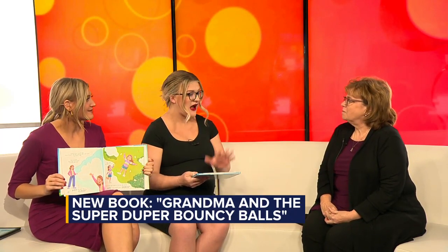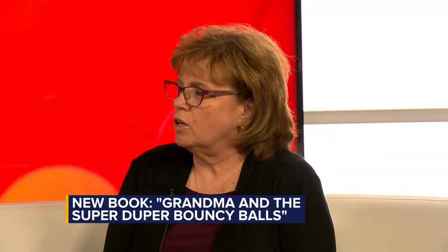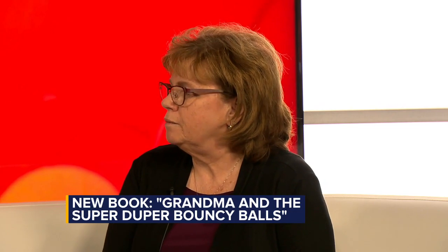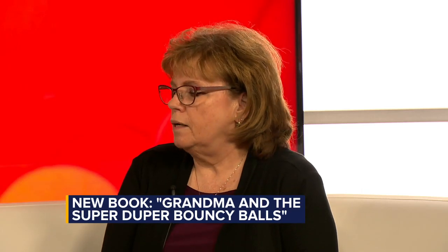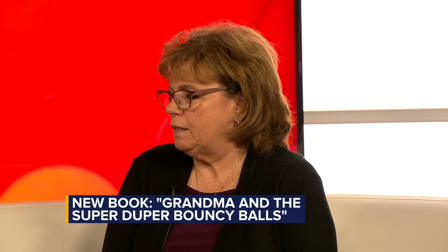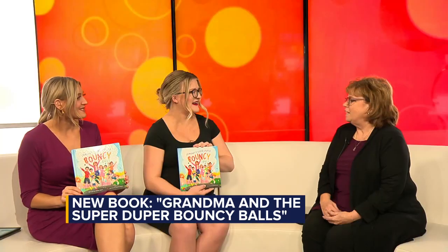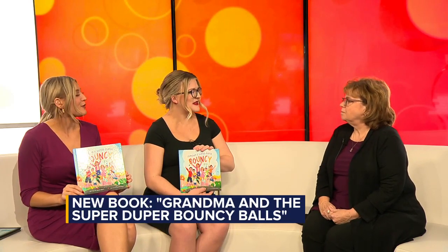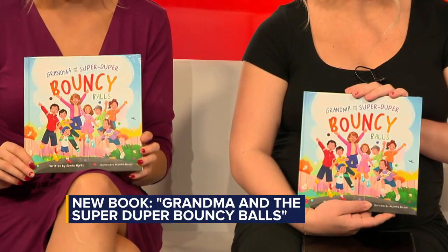This book is so amazing. I would like to get one — where can we pick one up? They're available online at Amazon, Barnes & Noble, Walmart, and several other retailers. You just type in 'Grandma and the Super Duper Bouncy Balls' and it should come up for you. I also have a website called Super Duper Grandma, and there's a link on that website. Thank you so much. Thank you for having me. We'll be right back after the break.